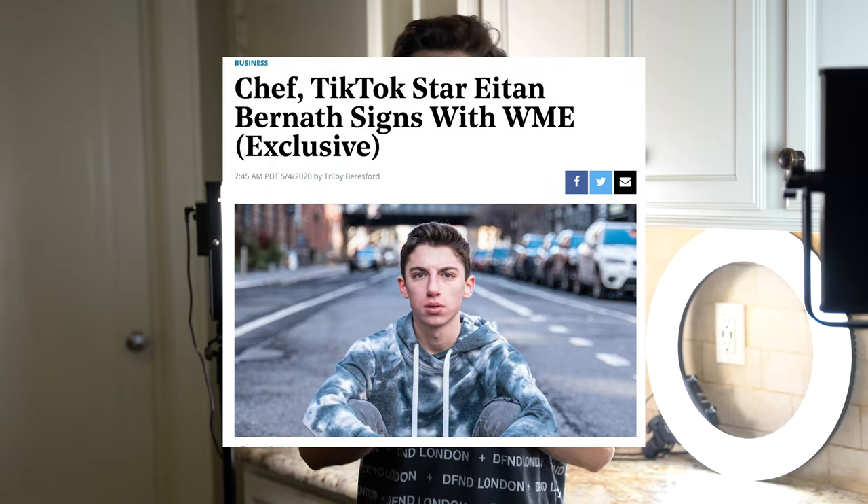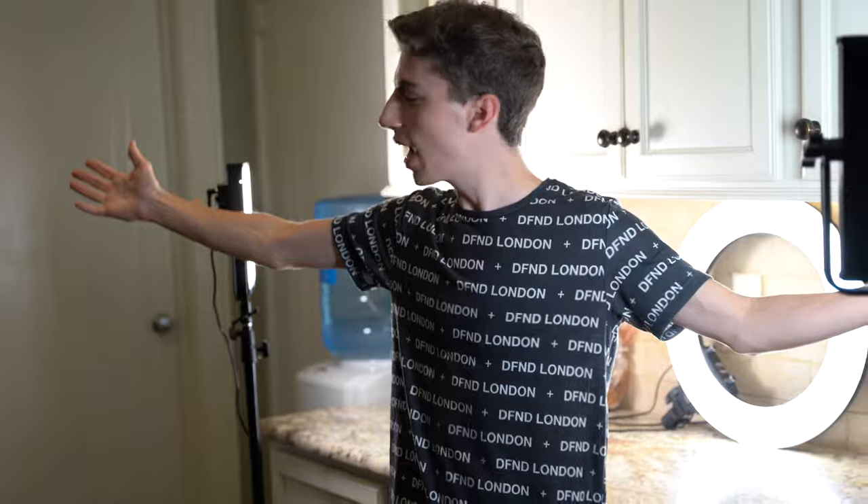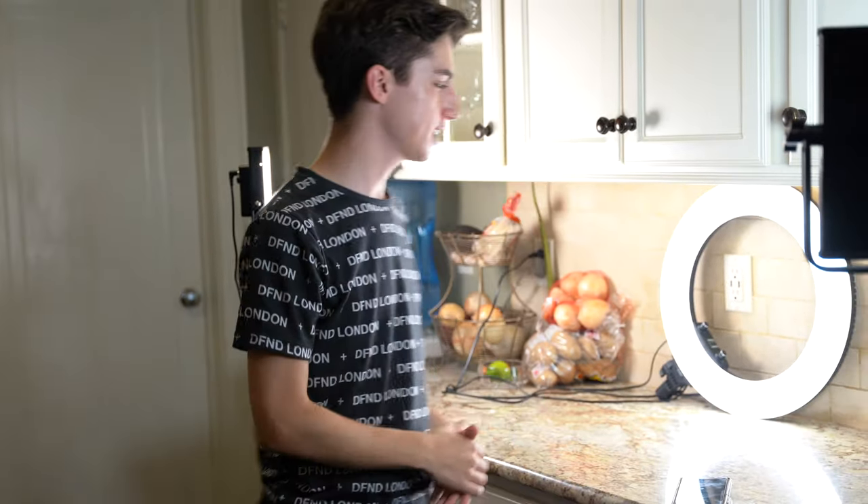Hey guys, welcome back to my channel. So I am kind of known these days as a TikToker, according to the Hollywood Reporter and another news outlet coming out in a few weeks. As you can see, I'm right now in my normal home kitchen. This is not where you're used to seeing me cook, but this is where I film my TikToks because it's too much to set up my whole set. I want to give you guys a little behind-the-scenes look at what goes into making a TikTok.